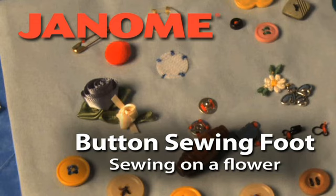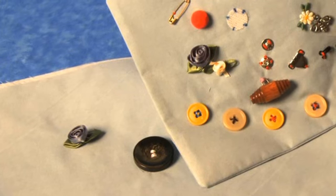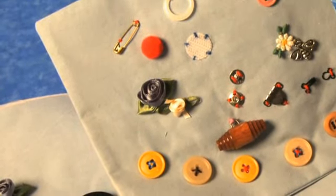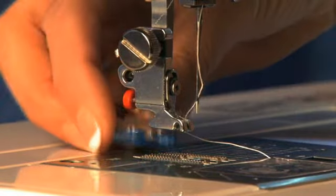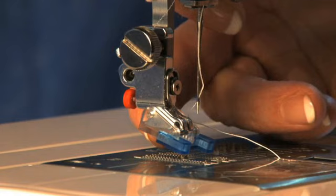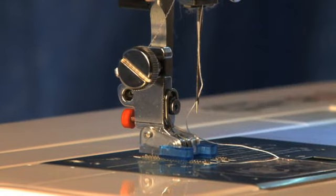Button Sewing Foot: Sewing on a Flower. You can use the button sewing foot to attach decorative items such as this flower. To attach the foot, slide the bar onto the back of the presser foot holder and then lower it to snap the foot into place.